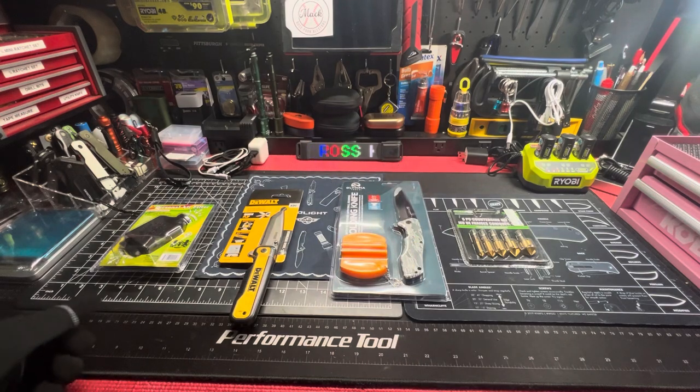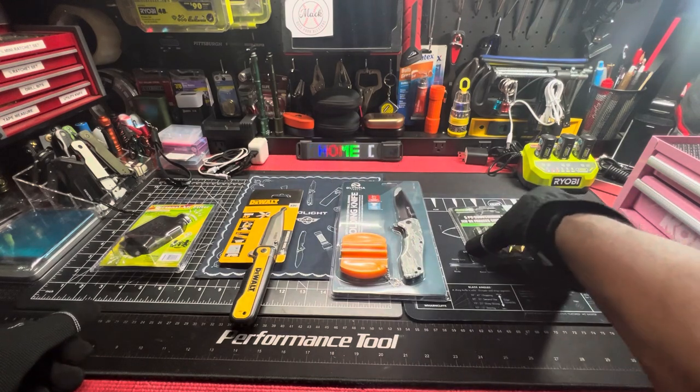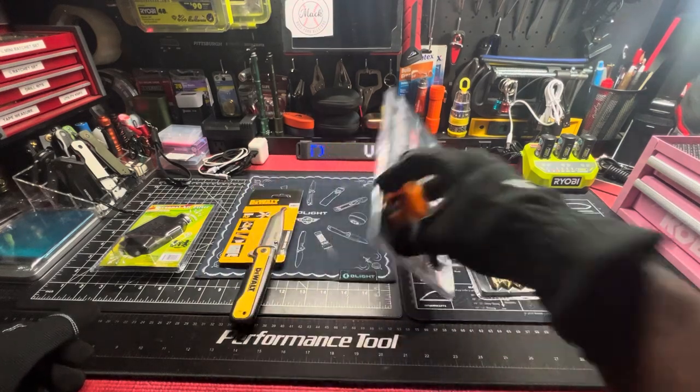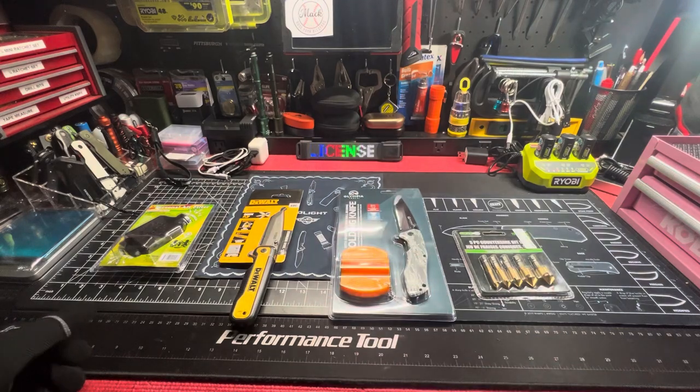Deuces. Countersink bits. Folding knife — let's get it.